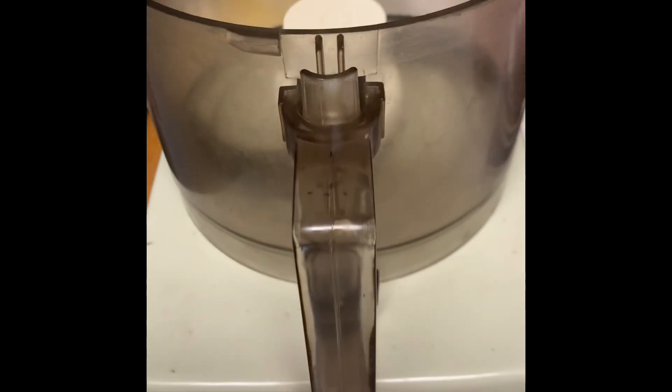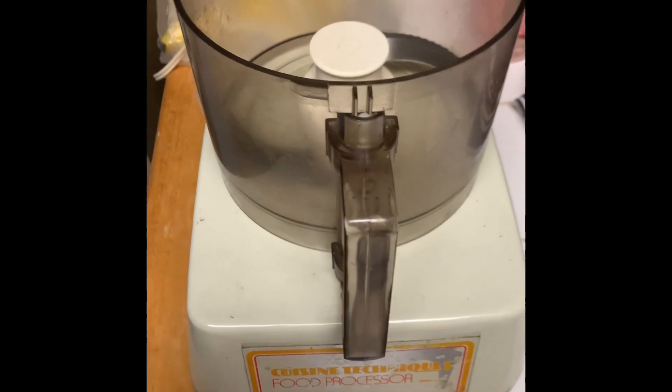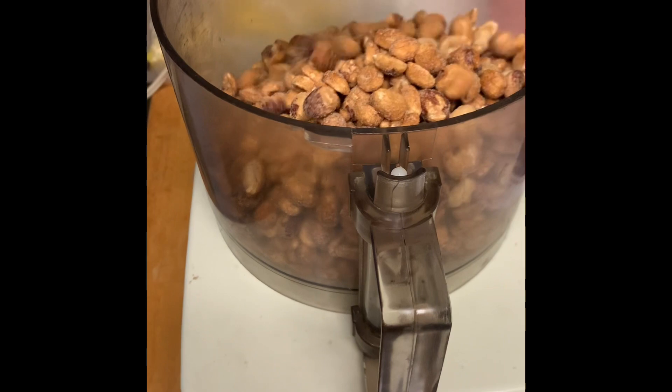Ye Olde Food Processor — it is literally about 40 years old. My grandfather got it from Jordan Marsh, the Electronic Center. This is how we make peanut butter in my house.